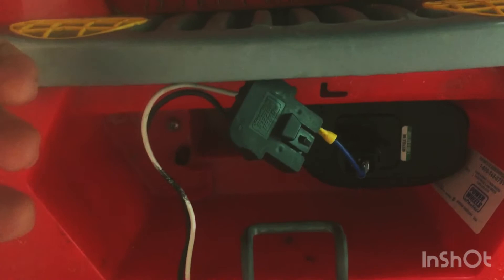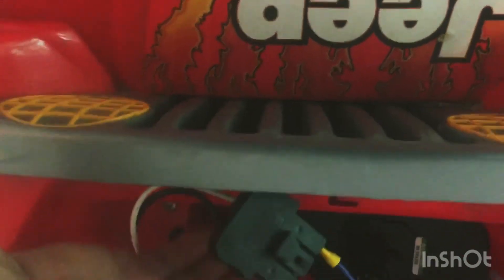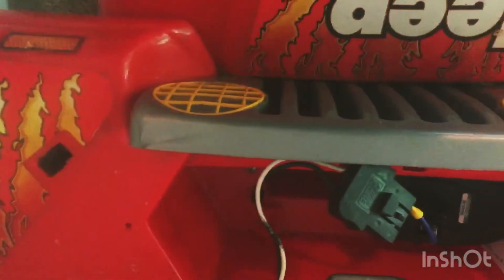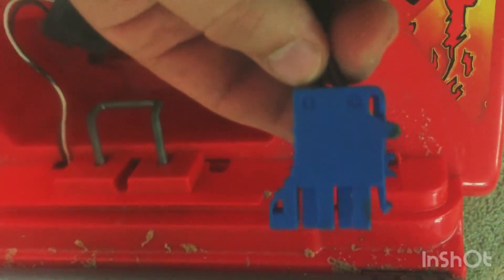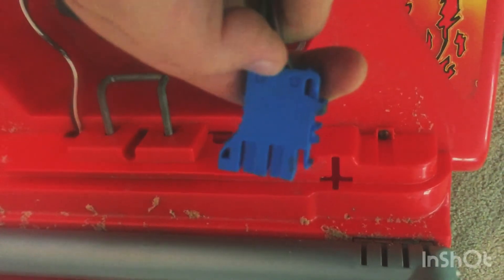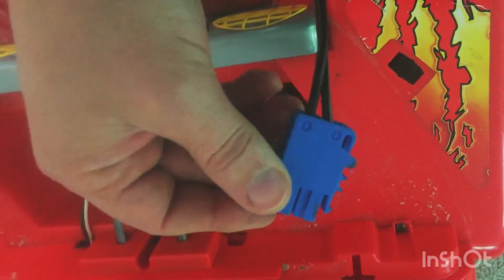If you wire this backwards, all that will happen is it will run backwards — reverse becomes forward. To fix this, just swap the wires. The white wire is positive, the front terminal is positive, so hopefully you won't have to redo it. I also have a kids' Gator toy whose wiring harness has the same female connectors — it's labeled positive and negative right there — so just slide the male wire into the female terminal and do the same for the negative. Same procedure, just a different wiring harness.